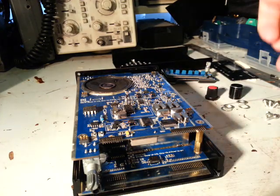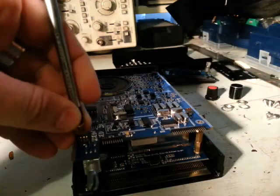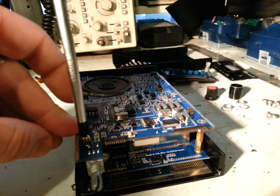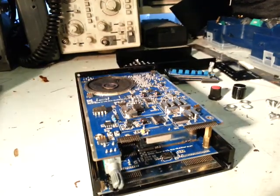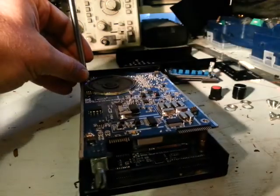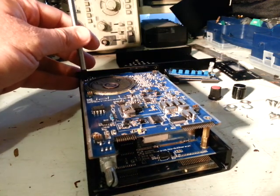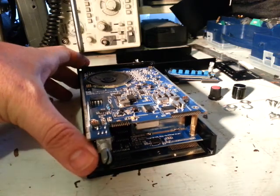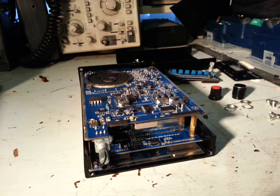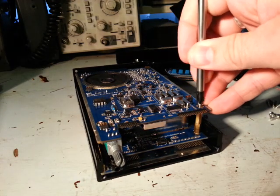Now we've got the three screws to place back in. And of course where possible, put on an anti-static strap of some sort — some of the chips on this board can be quite sensitive.